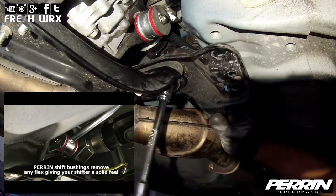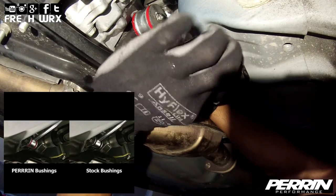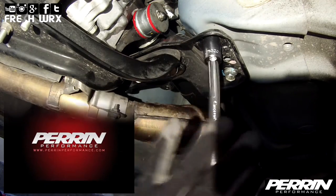Reinstall the transmission supports and tighten all the bolts — 100 foot-pounds for the 17 millimeter bolts and 51 foot-pounds for the 14 millimeter bolts. Double check to make sure everything is properly tightened, and now we can move on to the short shifter adapter.